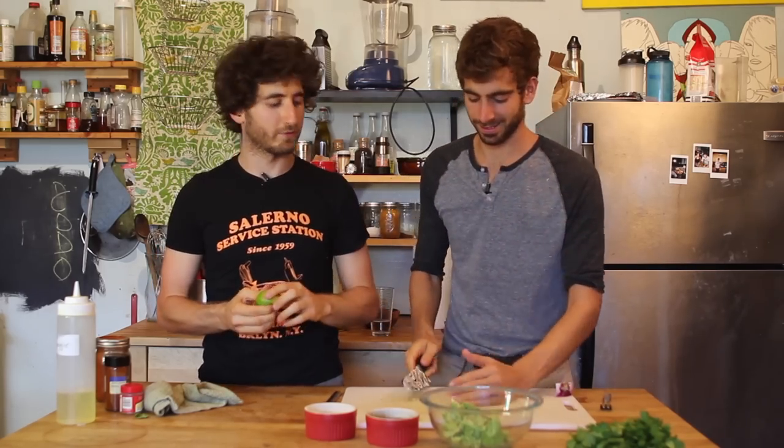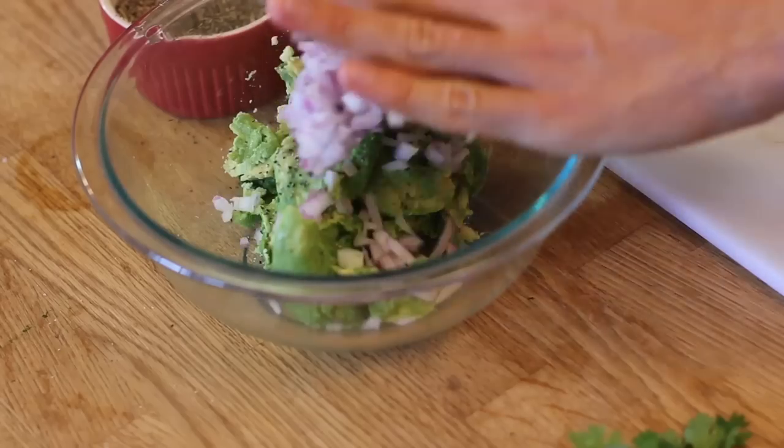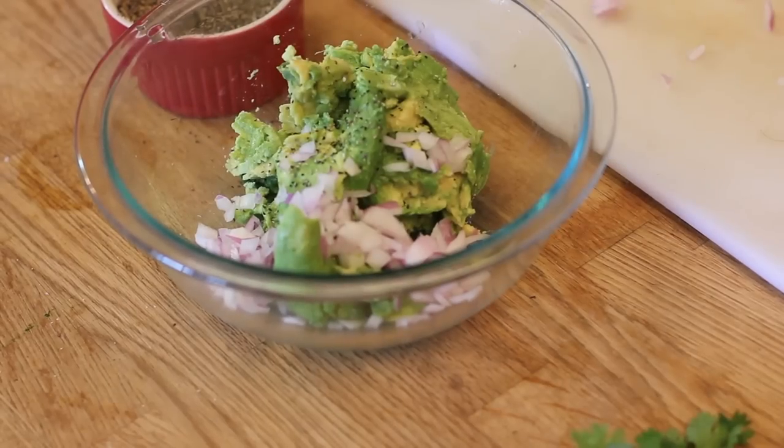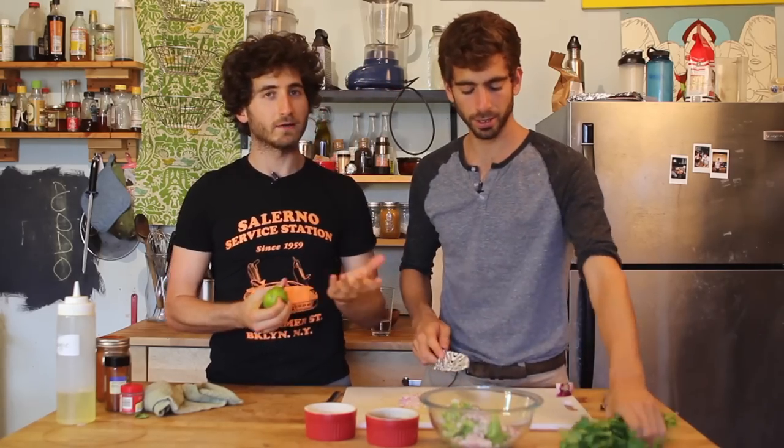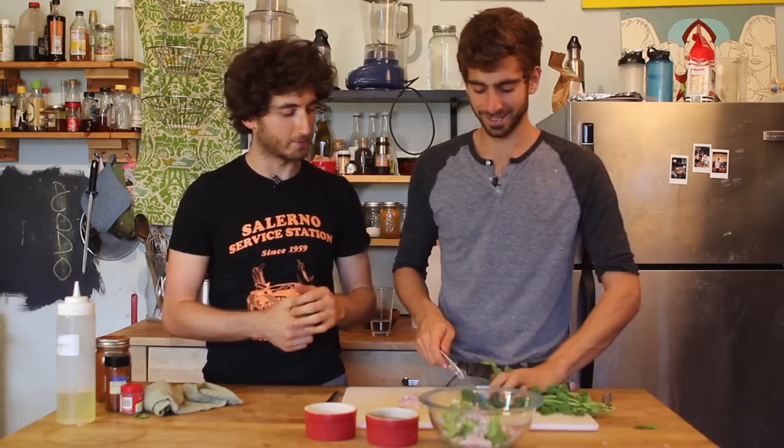20 seconds in the microwave, it will release all the juices. Limes get really turned on by microwaves. We'll use a little bit of red onion — it's like a quarter of a red onion. That's enough right there. Jesus Christ, I like red onion, but I don't like that much.